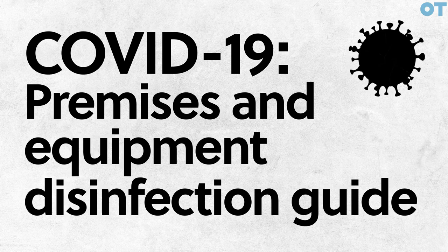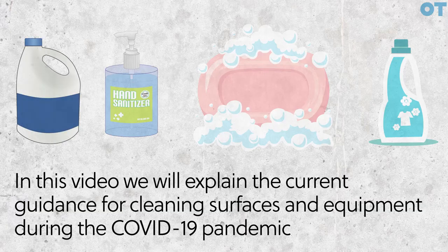Coronavirus premises and equipment disinfection guide. In this video we will explain the current guidance for cleaning surfaces and equipment during this pandemic.